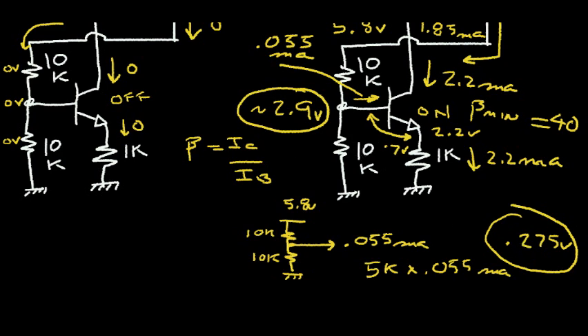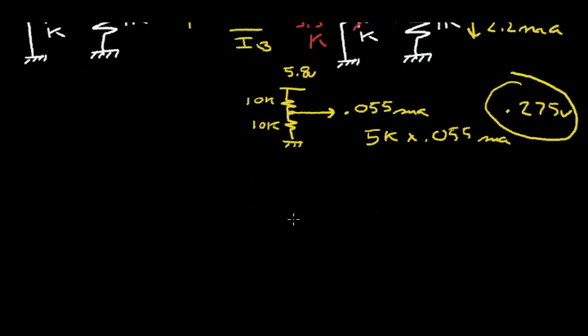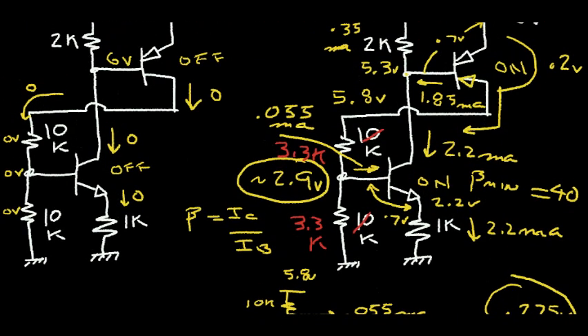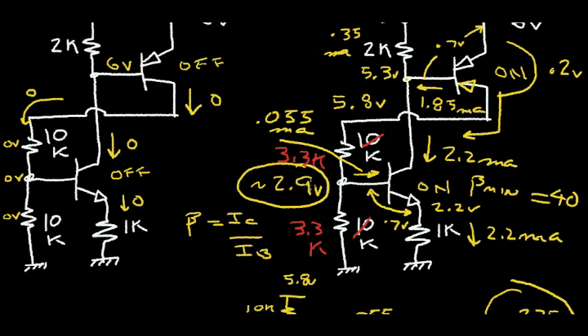To fix this, I'm going to change this 10K resistor value down to 3.3K, and likewise drop the other 10K to 3.3K. Now my parallel combination is 3.3K divided by 2 = 1.65K. Using the same current of 0.055 milliamps times 1.65K gives 0.09 volts — a little less than 100 millivolts. That's tolerable. The 2.9 volts may go down to 2.8, but it's pretty close. I'm happy with this 3.3K.